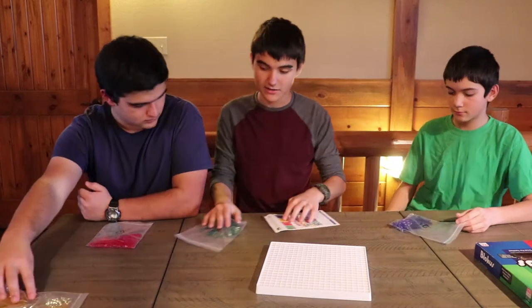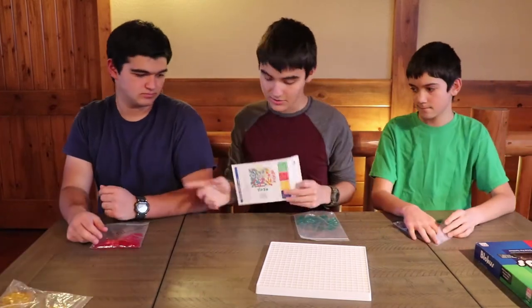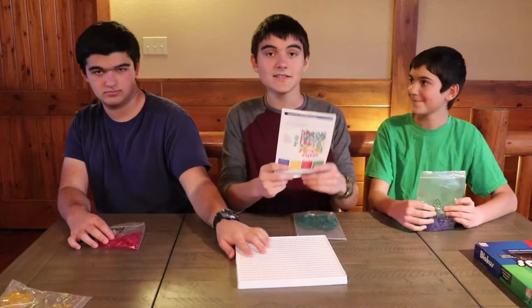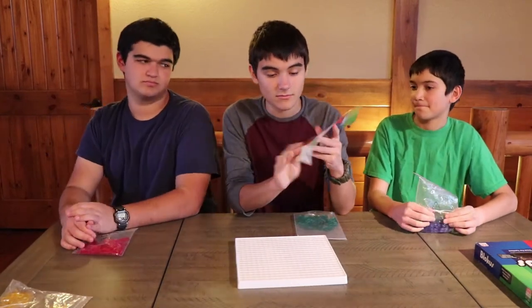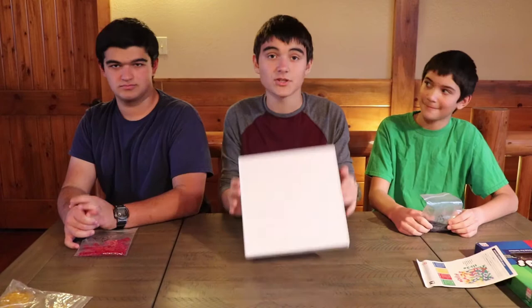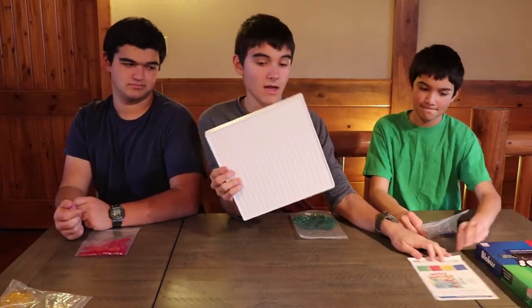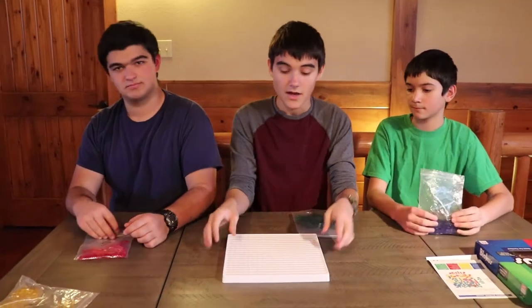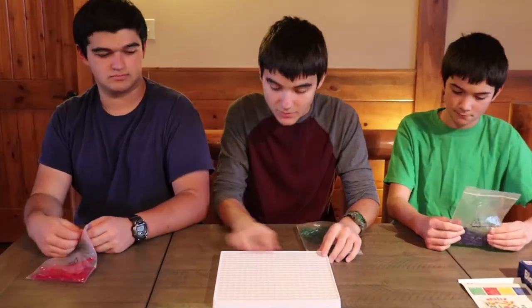We're going to slide yellow over to the side. I'm going to play as green, Gabriel's going to play as red, and Gran's going to play as blue-purple. This is the instruction manual — that's what else comes in the box. Of course you have the board, which comes with every board game. It has indentions and grooves — it's a board.